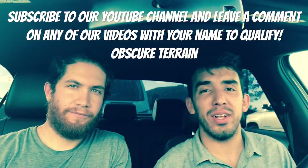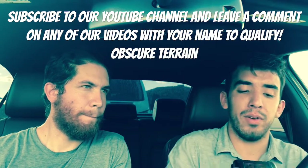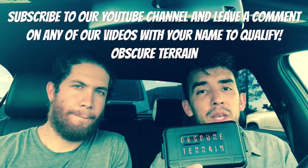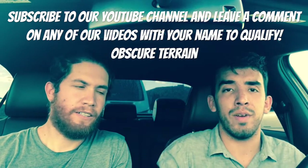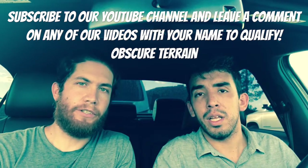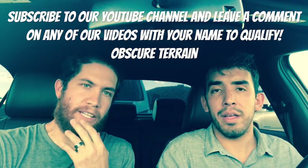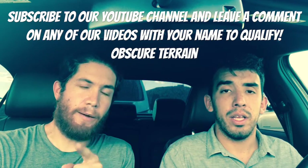Hello everyone! The reason for this video is we're doing a subscriber giveaway — this nice little tactical box. To qualify, you need to subscribe to the channel. Since we can't view subscribers on our YouTube, when you subscribe, pick any video and leave a comment with your name so we can see who the subscriber is and choose from your comment.